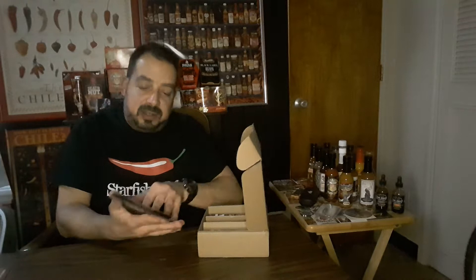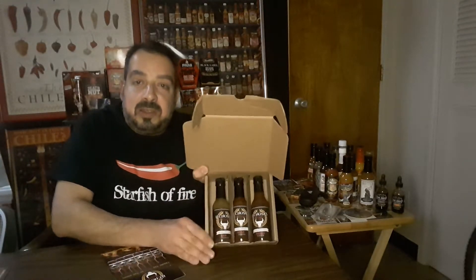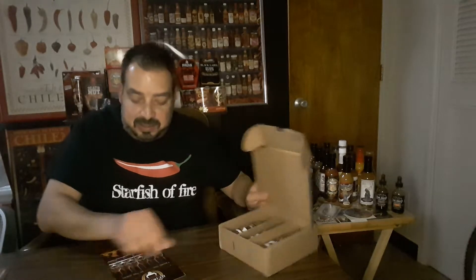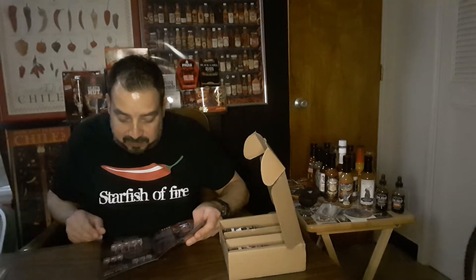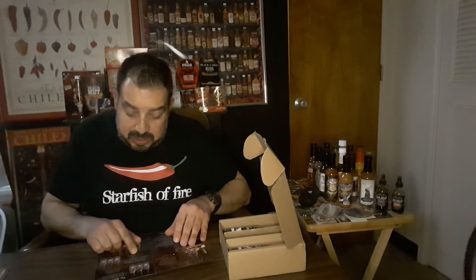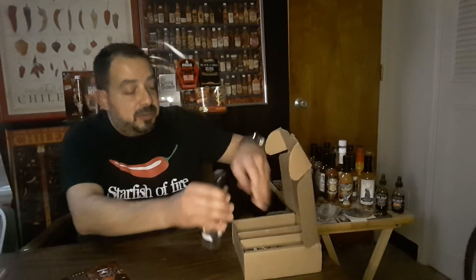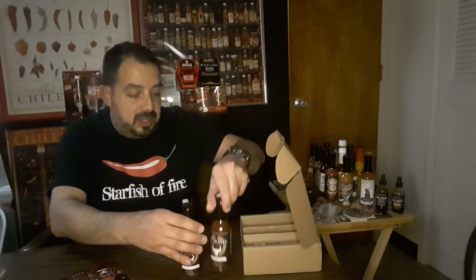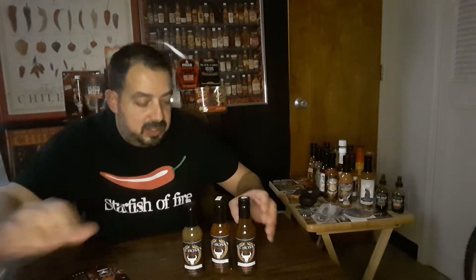Look at that. This is the fire package. It's got Oh Boy Jalapeno, The Ghost, and Carolina Madness. So we've got three sauces here, each ranging in different heat levels, and we're going to give these a go.